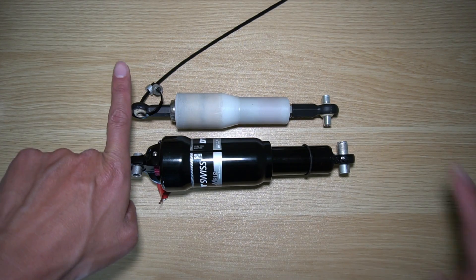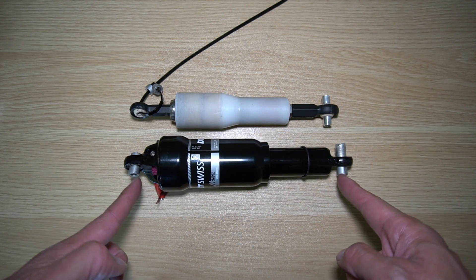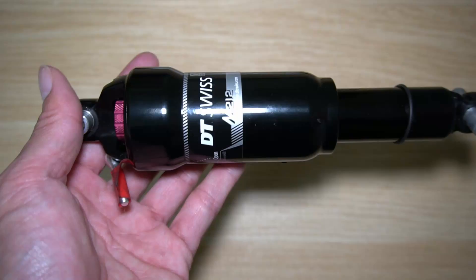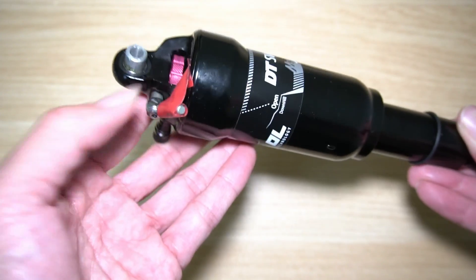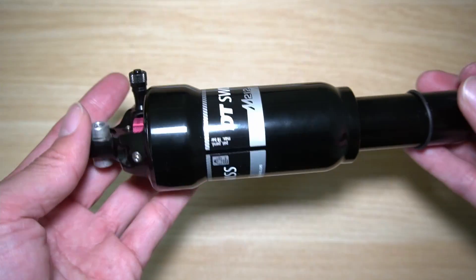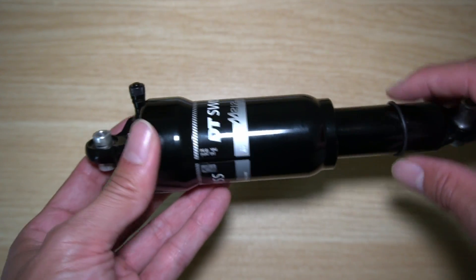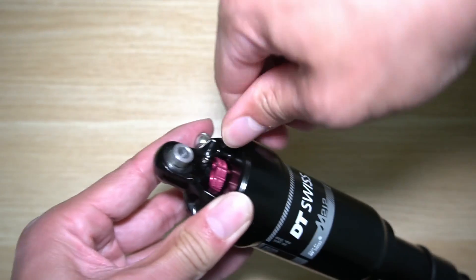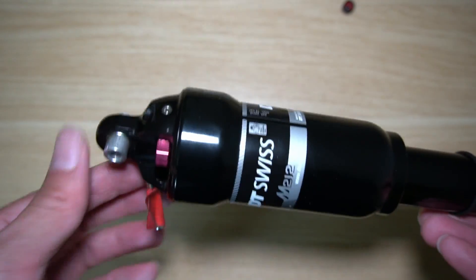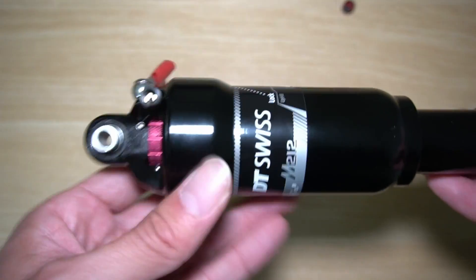Side by side, you can see that the newer one I've requested to be shorter. This one is 200 millimeters from eye to eye, center to center, and this one is 190 millimeters center to center. The stock suspension does have a lockout lever, which I never used so I taped it. It does have rebound adjusting, and for the compression — to adjust how far down you want, if you want a certain amount of sag — it does have an air cartridge for a Schrader valve. So there are three separate types of adjustments: lockout, compression, and rebound dampening.